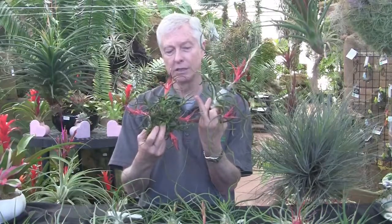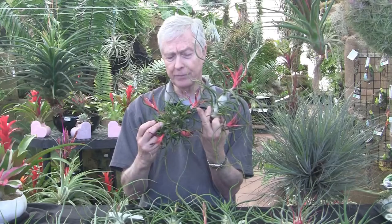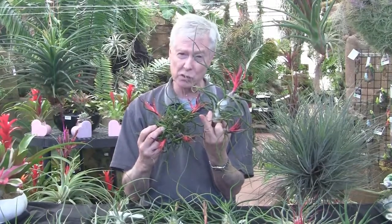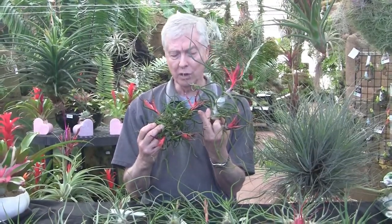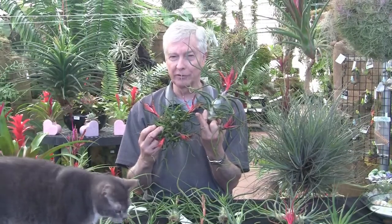And then eventually you get seed pods. This one has a seed pod here and one here. So after they're pollinated, the seeds develop, the seed pods hold the seeds, and it takes a few months — even a year or two in some of the others — before the seeds ripen and the seed pods split open.